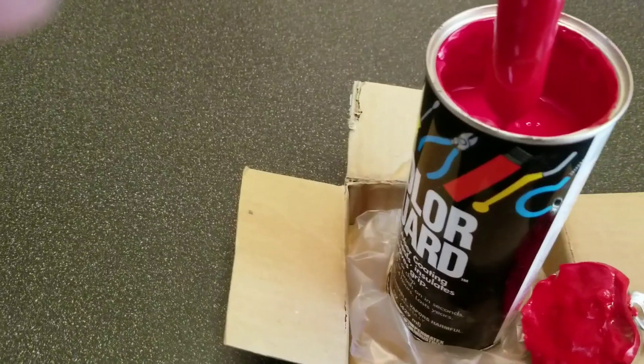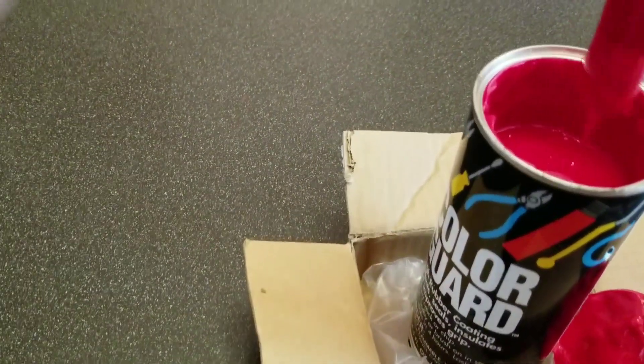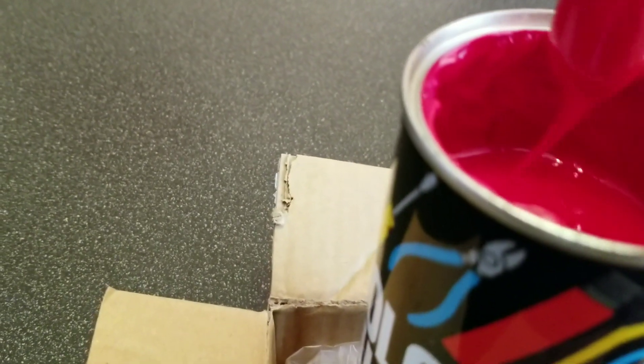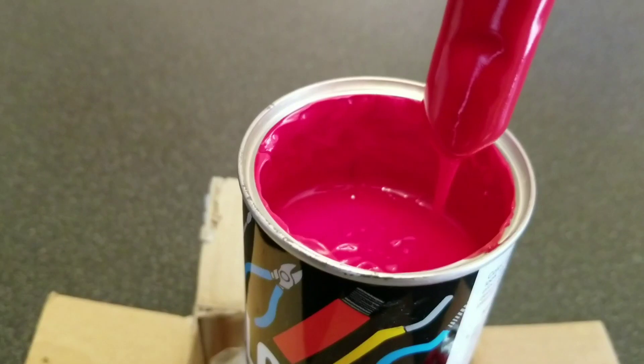Color Guard. This stuff's amazing. It'll actually kind of self-level itself down there at the end of this paintbrush, and that will make a durable, easily grippable handle.